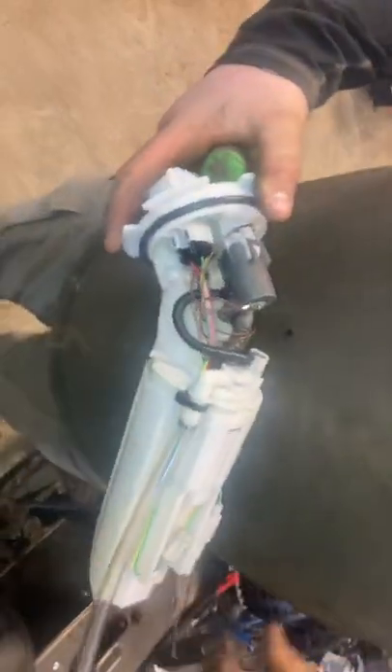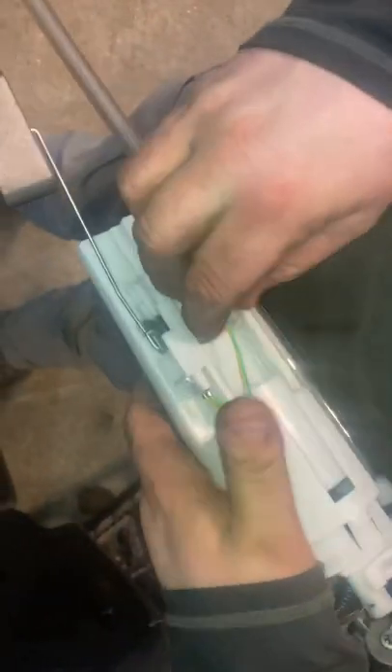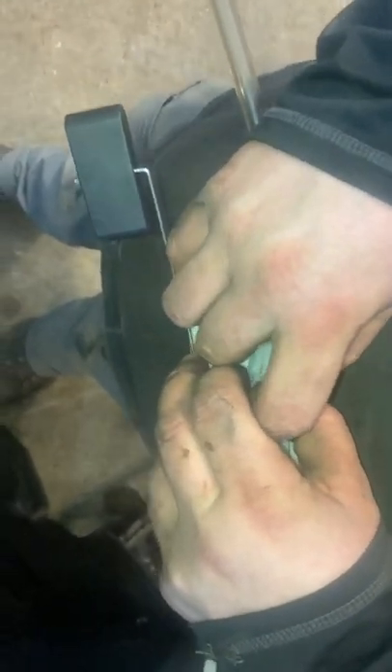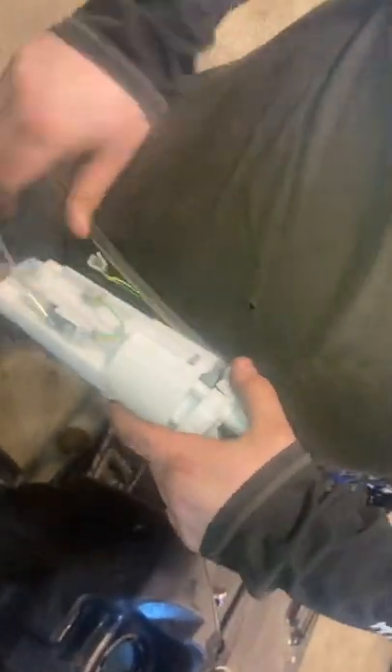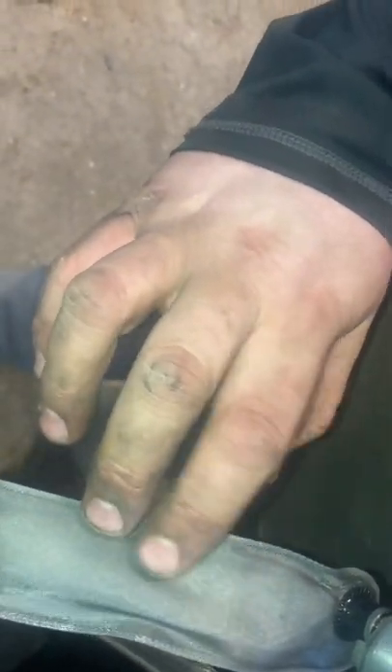Full of stuff from the factory. Once that's off, that bottom unit slides right off. So there's the magical sock filter. Last time it was way worse than this — we actually had those little granules all over the last filter.